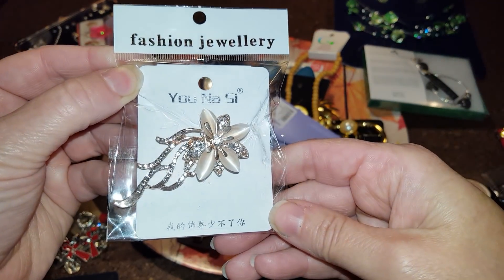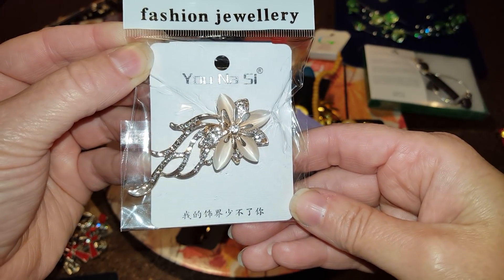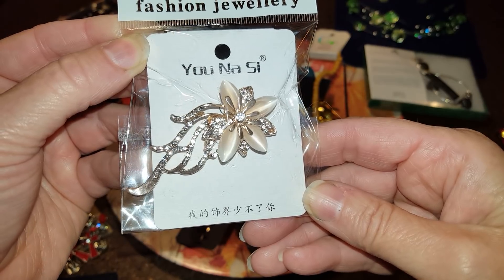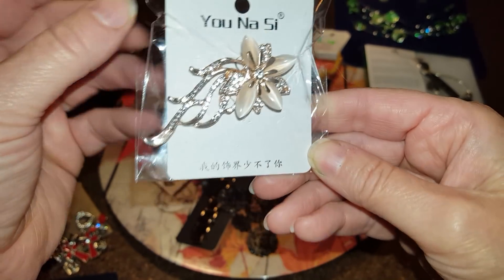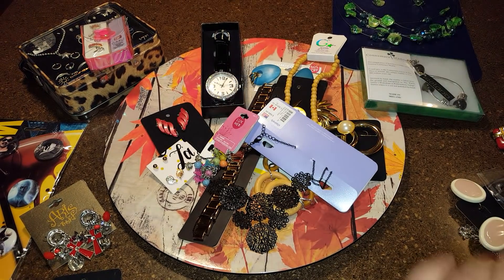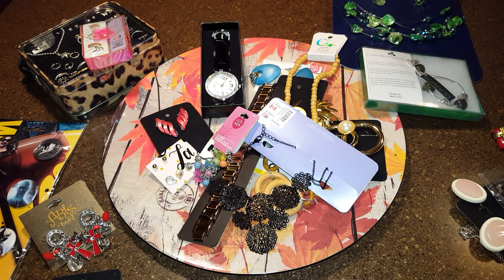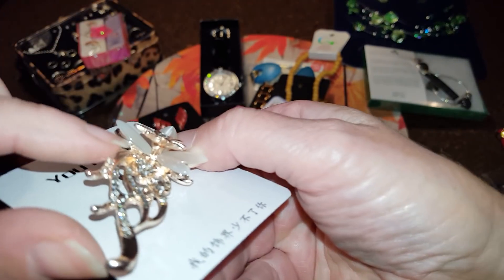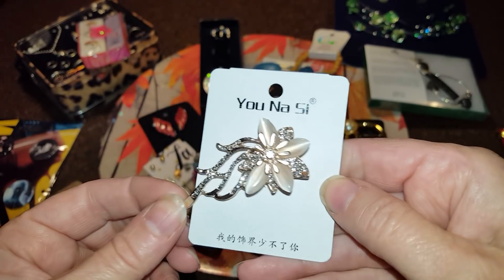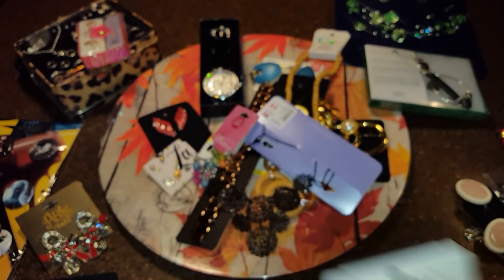This is a cool looking brooch — NASI or something — but I think one piece is broken off. Let me look... yeah, one of the petals is broke, but that is going to make an awesome crafter's lot.